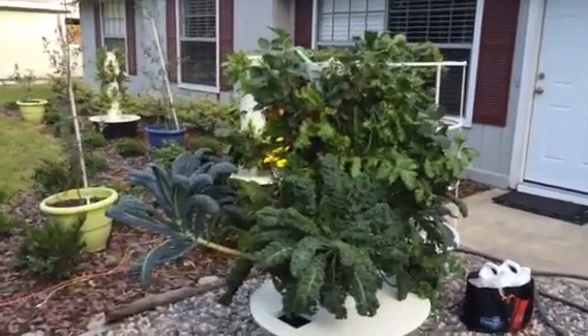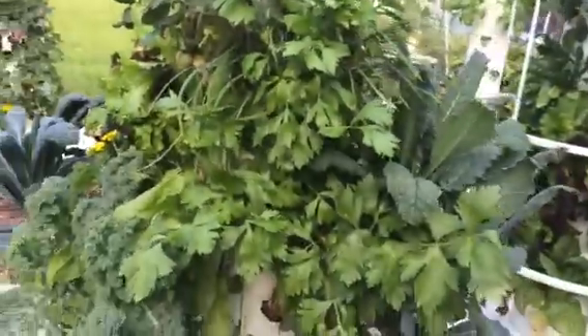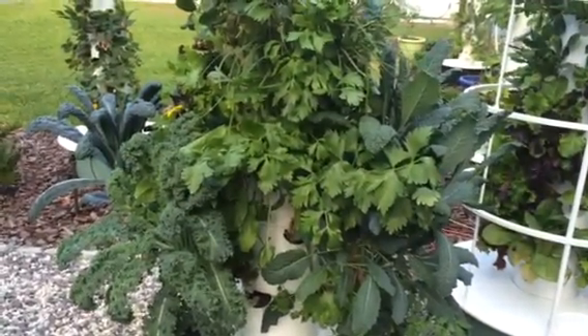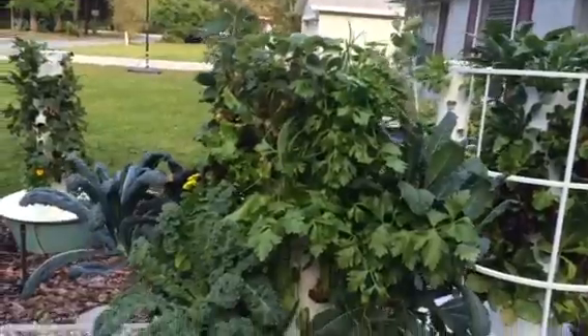I had a request to give you guys an update on my tower gardens, so here they are. This tower garden right here I took to Nashville about two weeks ago. I'm taking it back up to Nashville in three days, and on the way back from Nashville I lost a couple plants, so you may have remembered seeing this tower.